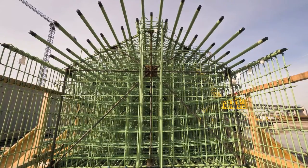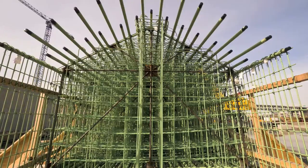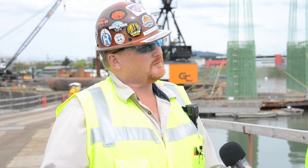Asked why the rebar is green, Dave explains it's an epoxy coating placed on the rebar — a corrosion inhibitor. If you have salts and water from roadways and cars, it keeps the rebar from rusting and protects it.